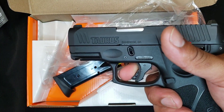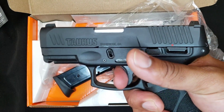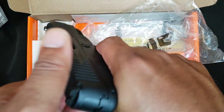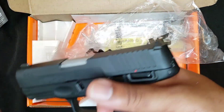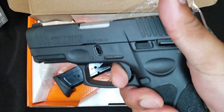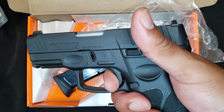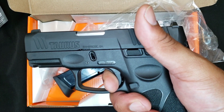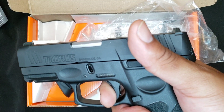It has second strike capability — if you have a weak primer you can keep clicking it until the primer goes off. It actually has a fairly good reset, to be honest with you. Nothing like a Canik though — the reset is close, but the trigger is not as crisp as a Canik. Like I said, the reset for $320 — you cannot beat this.